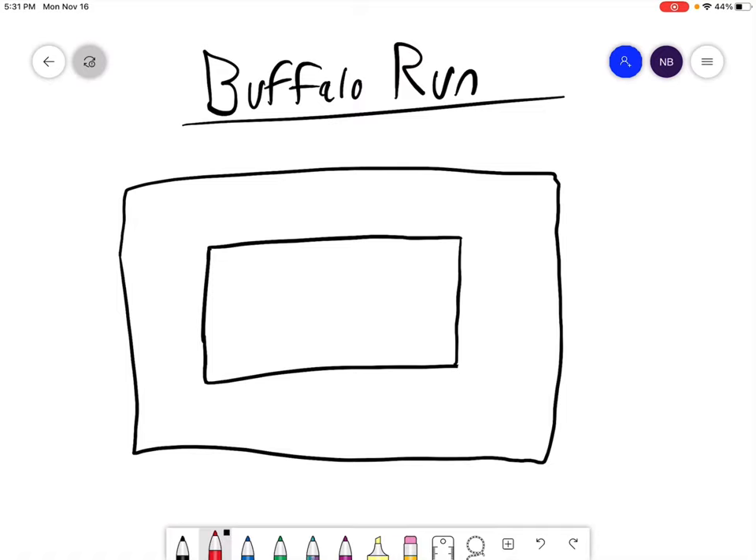Hey friends, this game is called Buffalo Run. It is a really fun game for basketball. It is going to help with the student's ability to dribble. So for the teams, everyone's going to want to be in partners. For equipment, each person is going to need a basketball.